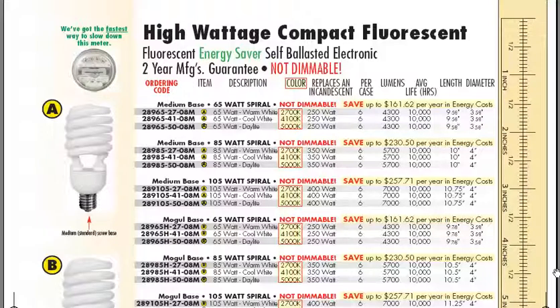You can take a 65 or an 85 and definitely replace it for like a 175 or a 250 metal halide, or for sure high pressure sodium, which is a yellow light. Be careful as well on the medium and mogul base. Also these bulbs, if you see the length and diameter, they range from 9 to like 11 or 12 inches.